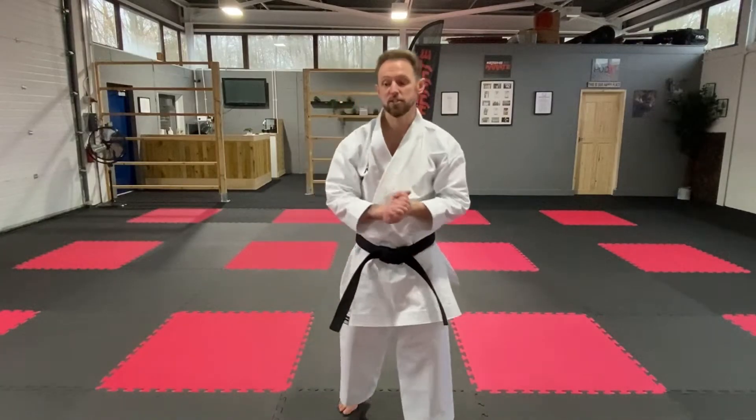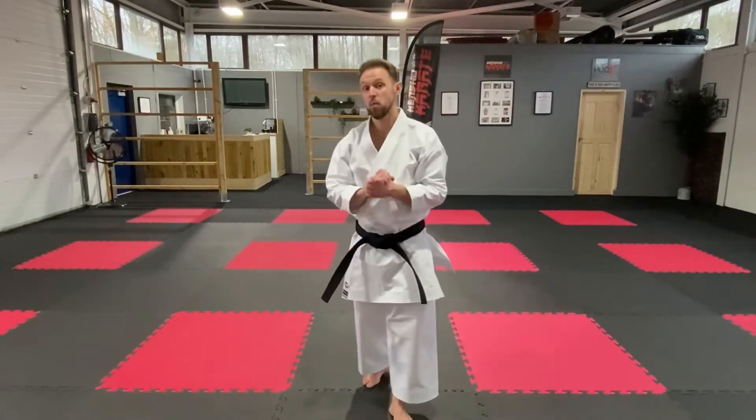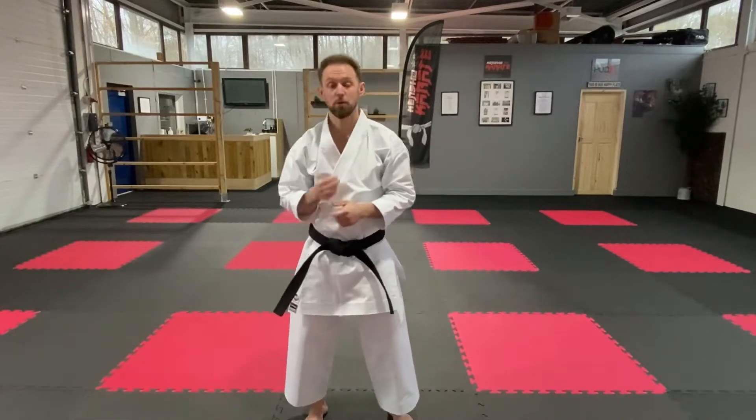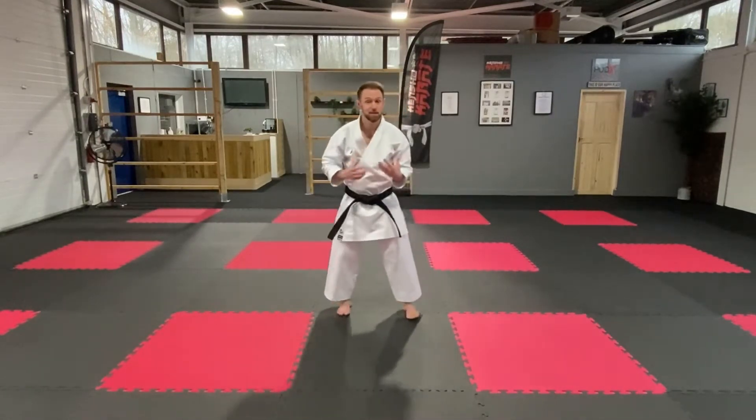Okay guys, so how this is going to work today is we're going to do 12 rounds. Each round will be 20 seconds long with a 10 second rest in between, and we're going to do three different stances: a front stance, a back stance, and a horse stance. I'll go through those now just so you can see what they look like.